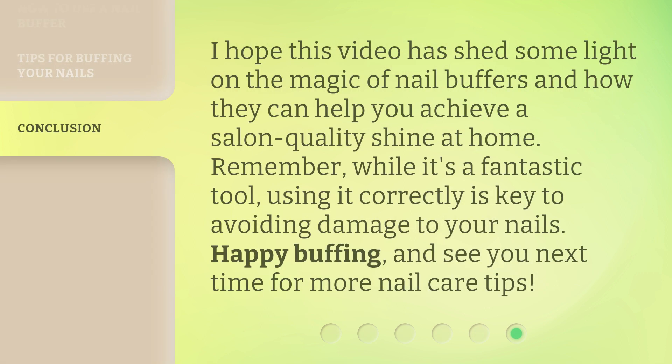I hope this video has shed some light on the magic of nail buffers and how they can help you achieve a salon-quality shine at home. Remember, while it's a fantastic tool, using it correctly is key to avoiding damage to your nails. Happy buffing, and see you next time for more nail care tips.